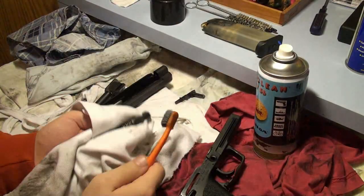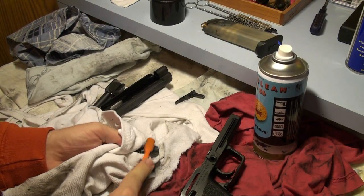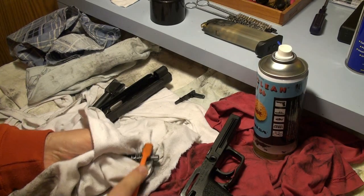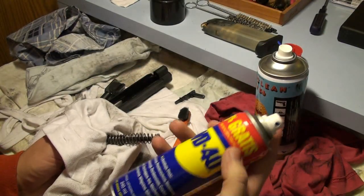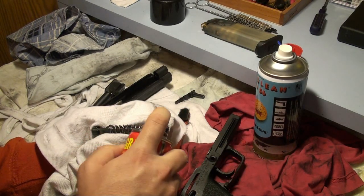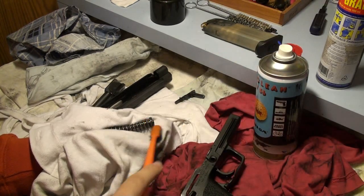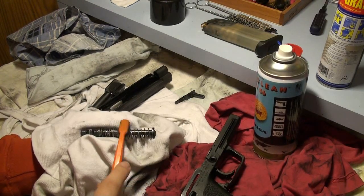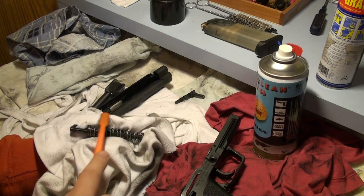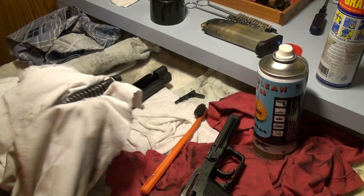I can take the toothbrush — a normal used toothbrush. I have WD-40, it's just a general lubricant. This dries out, so if you don't use your gun very often, you don't want to use WD-40 — it dries out and it would damage your gun.